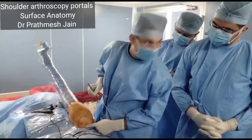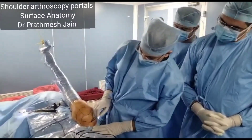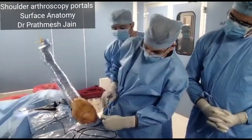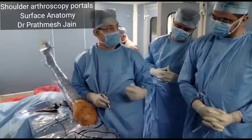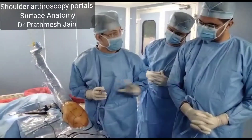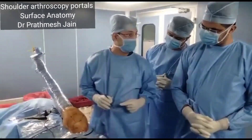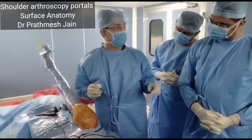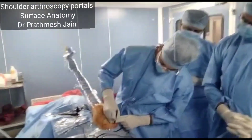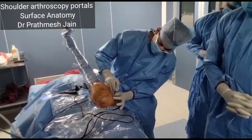This is the anterior portal, which is the universal portal. There is one more portal called the modified Neviaser portal, which is positioned a little bit back, posterior and medial to the Neviaser portal. This is a very good portal for passing sutures through the rotator cuff in the supraspinatus center. Then there is a portal called the high posterior-middle portal, which is very good for passing sutures through the infraspinatus. So the modified Neviaser portal is for the supraspinatus, and the high posterior-middle portal is for the infraspinatus.